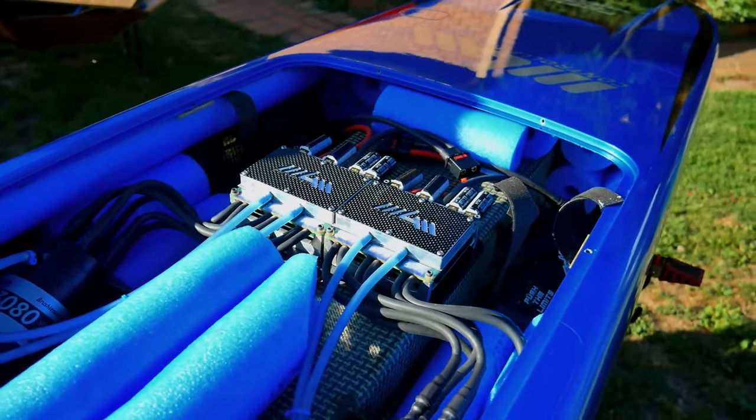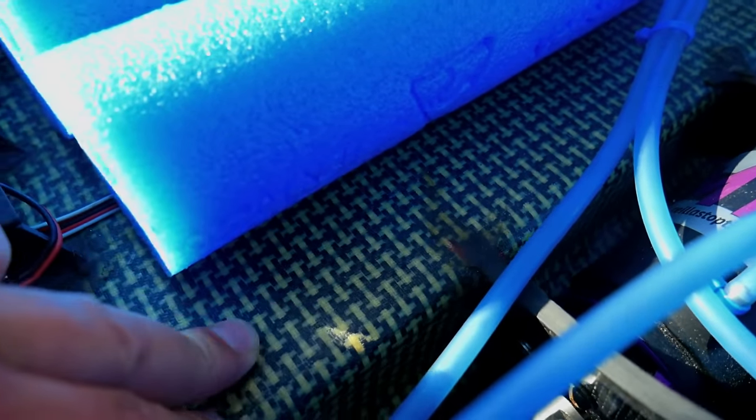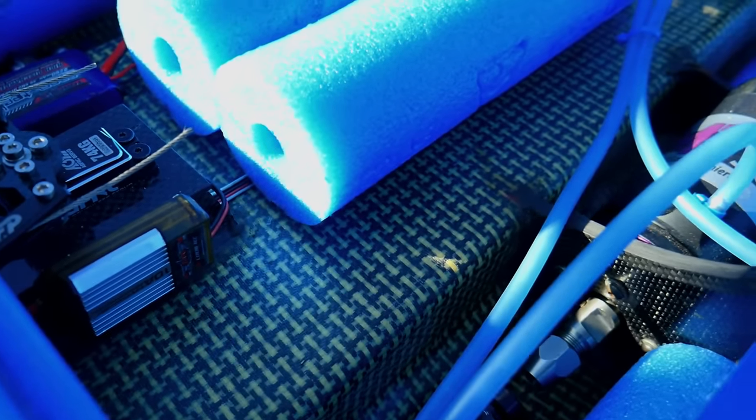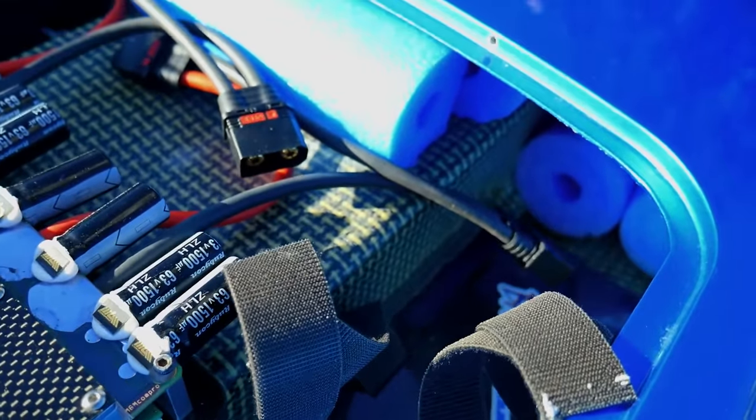It's an inlay Kevlar hull — so that's what we're looking at here. They're called armory, if I'm saying that correctly — probably saying it wrong — but same as what a bulletproof vest does. Pretty serious stuff.